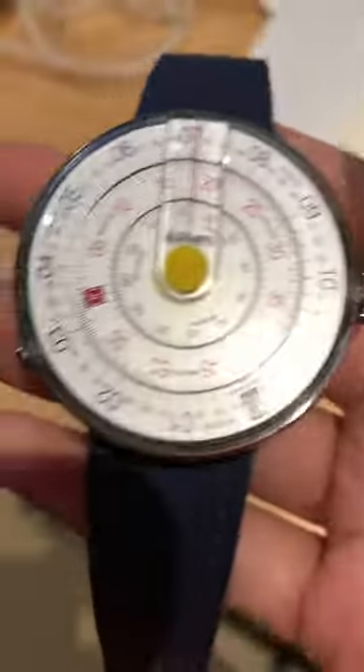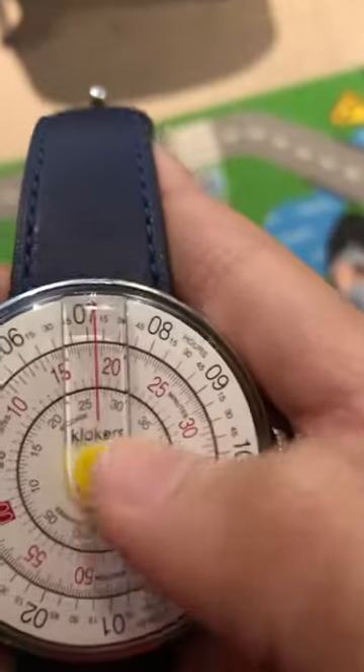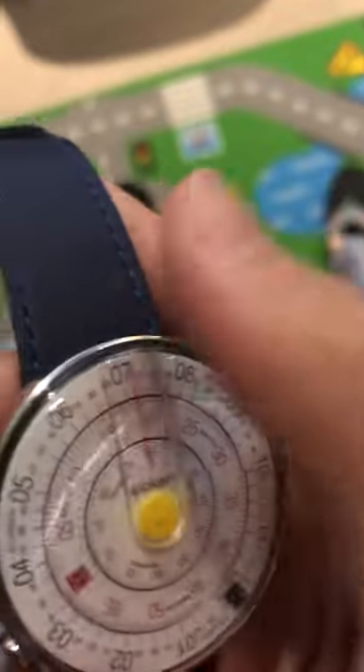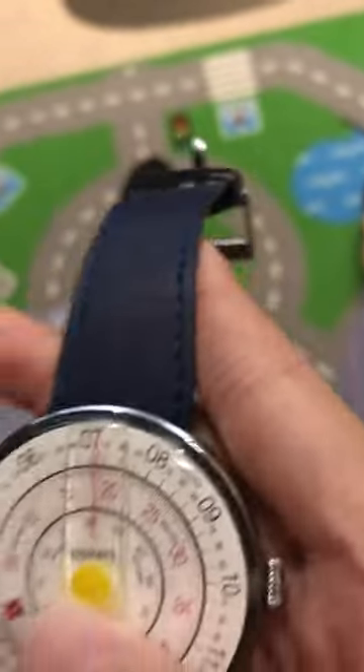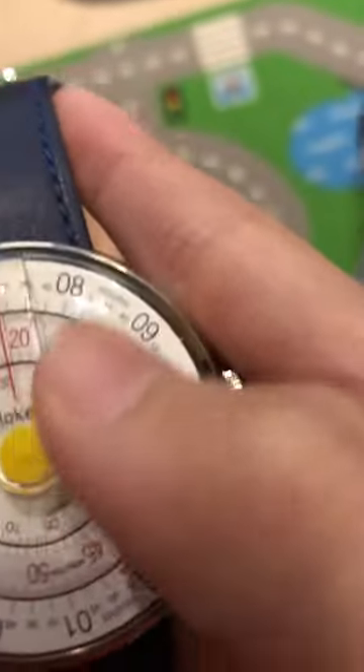A clocker's watch — it's a real-time watch. You can see it: look at the red line. The red line shows what time it is. But I don't know what the yellow one is for.